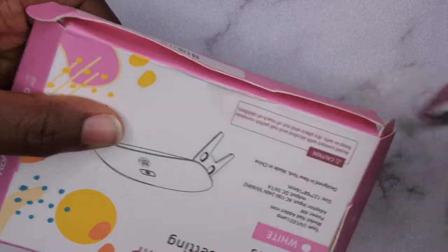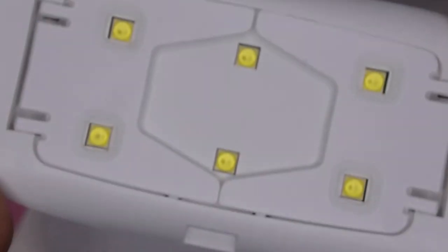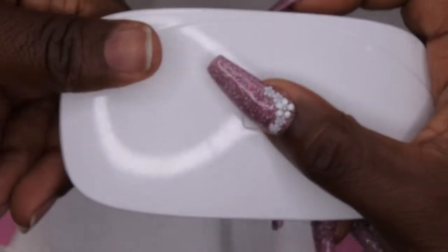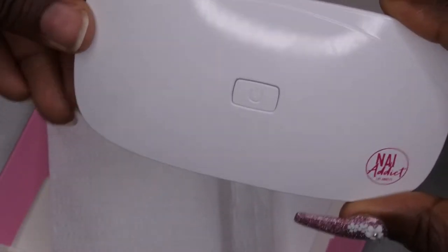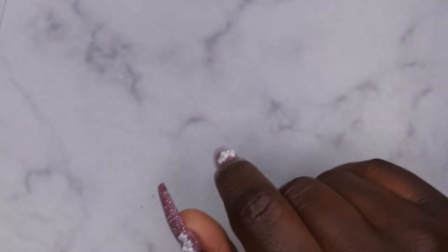This is how the nail lamp comes — it comes with a cord, six LED lamps at the back, and it has an on/off button. On the packaging, the lamp is six watts, so it's a nice powerful lamp for a mini LED lamp. They also sent me over some polishes.